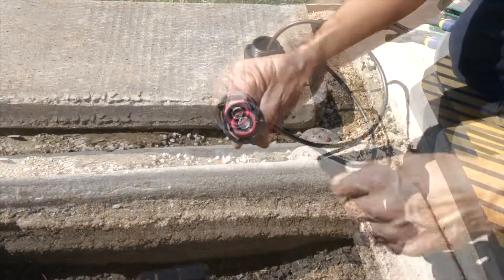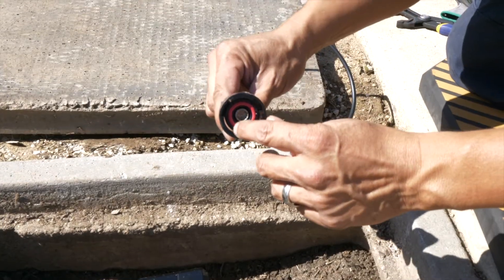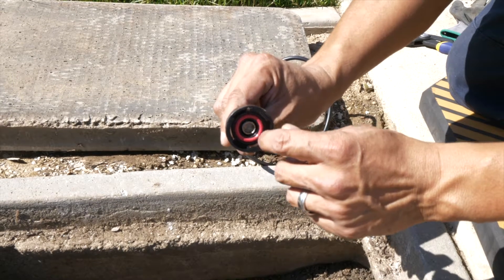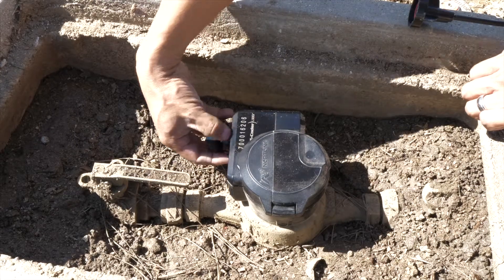For the new connector, there are no tools required. As you can see, there is a new red o-ring that we use instead of the washer. Please confirm that the o-ring is seated properly during installation.